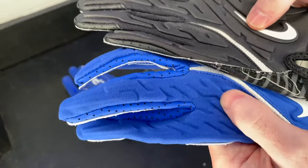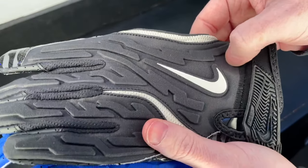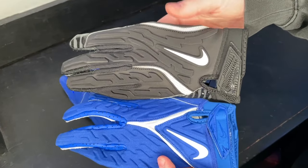The back of hand materials themselves seem to be pretty similar. The 6.0 is kind of like a cloth material, while the 7.0 has kind of a finer thread count — it's definitely a little bit different. The 6.0 also has a little bit more texture than the 7.0.